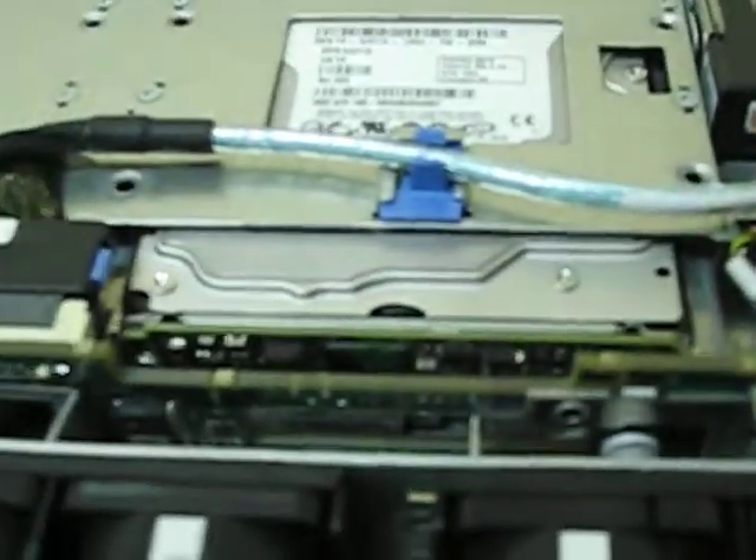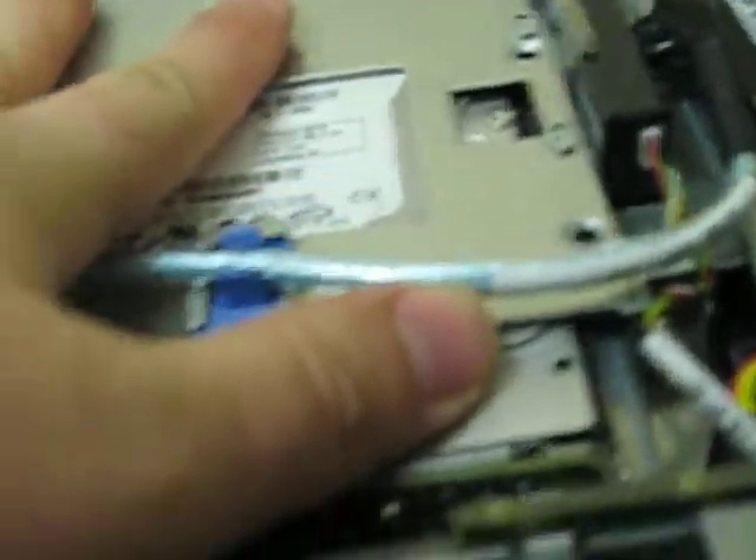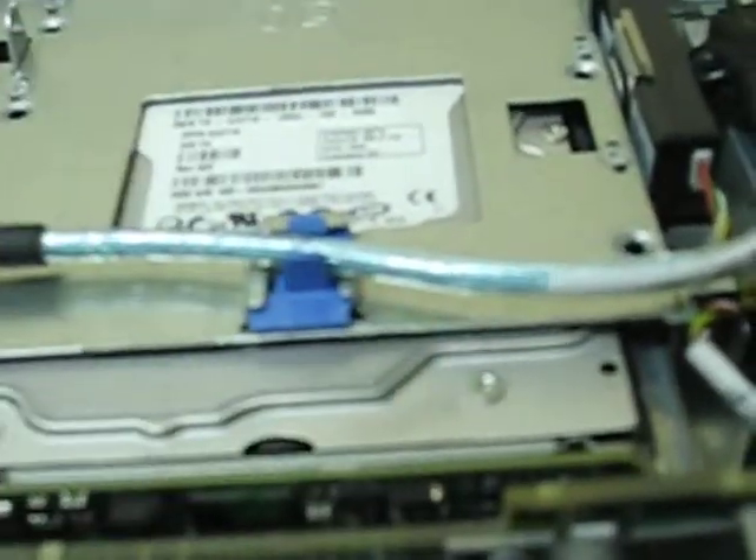So system cooling is compromised with the cover open. Also, the fans suck air over the top of the hard drives here. Server hard drives tend to run very hot, but with the cover open, the air is sucking in right at the front and it's not passing over the drive. So the drives can also overheat with the cover open.